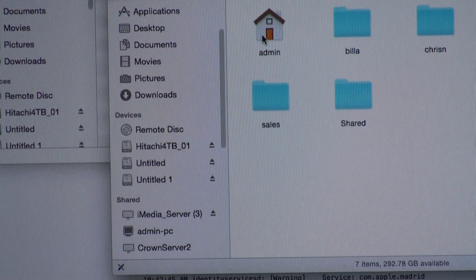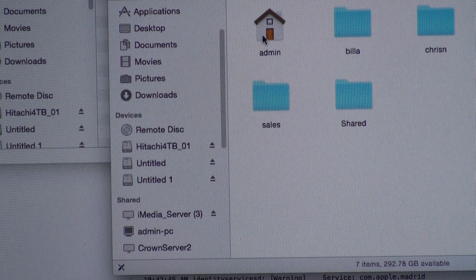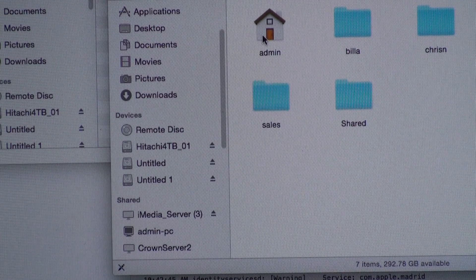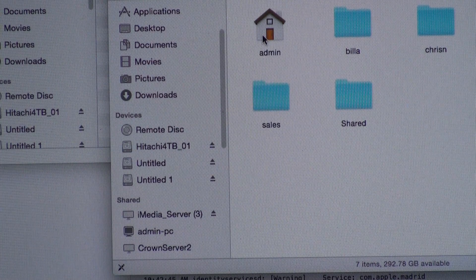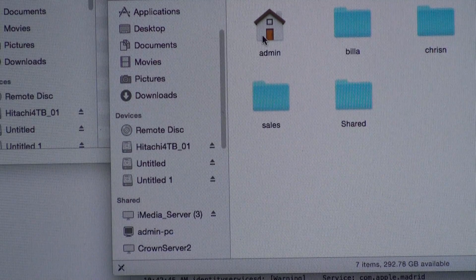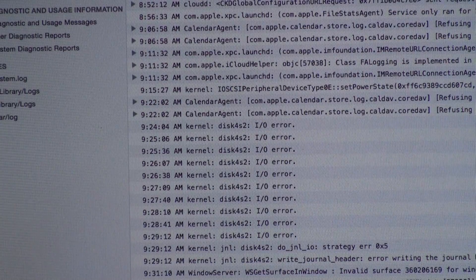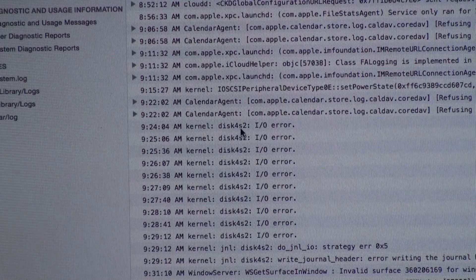If we are lucky, it will mount right on the desktop. We were lucky once and we attempted to start doing a backup, but we started throwing errors. We went into Console and started looking and found that there were disk errors. In Console, we see that we have this disk4s2 I/O error.